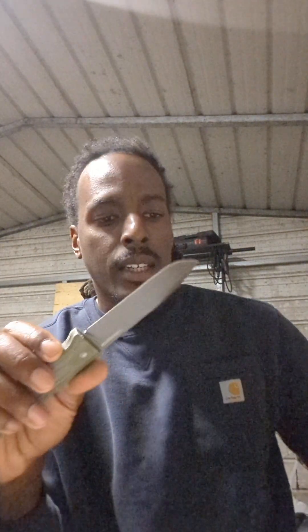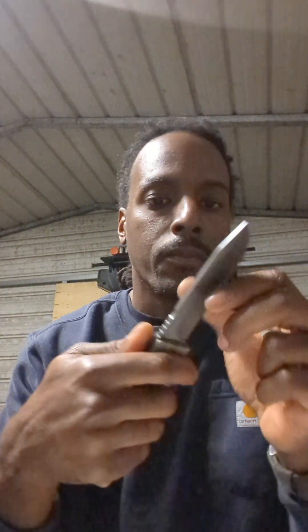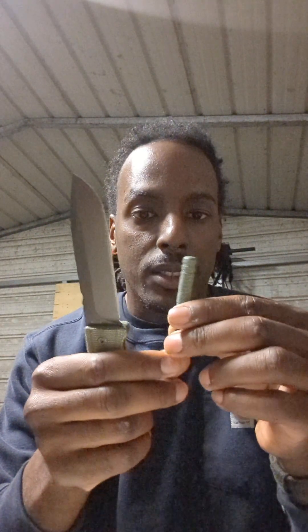Swiss Tech includes a ferrule rod, and the blade actually has a cutout so you can theoretically use the whole back side of the blade to strike the ferrule rod. But with that cutout, you can throw sparks through one side without getting them all over the knife — that's pretty nice. I like that feature.